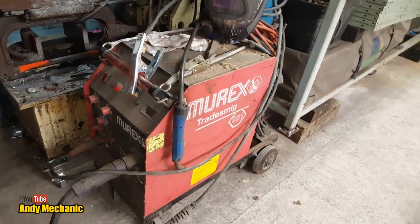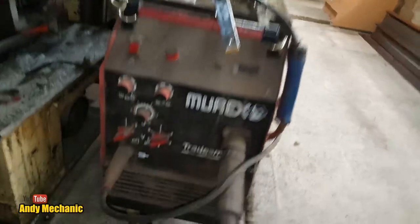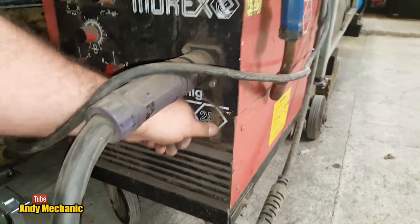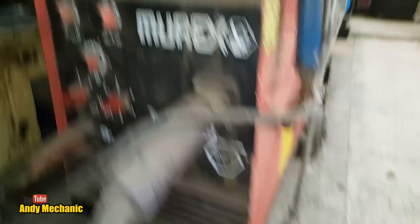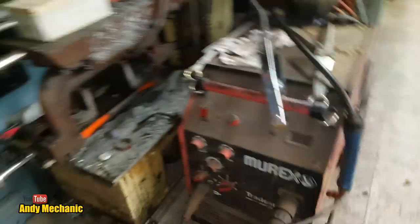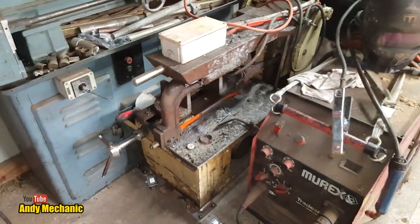Just for reference, that's the MIG that I have — it's a Murex, about 20-odd years old. It's a trades MIG at 251 amps. It's a bloody good machine and it's done a lot of work. And of course, the old faithful power hacksaw always comes in handy — $100 off Trade Me.